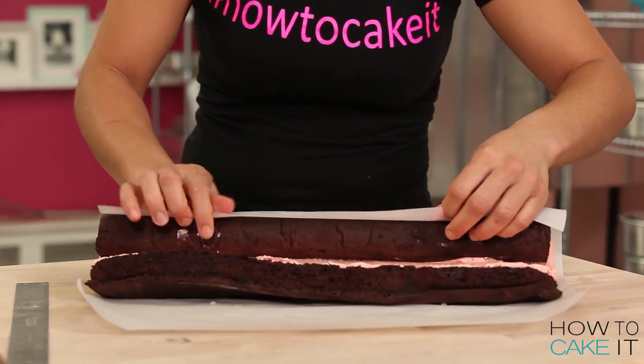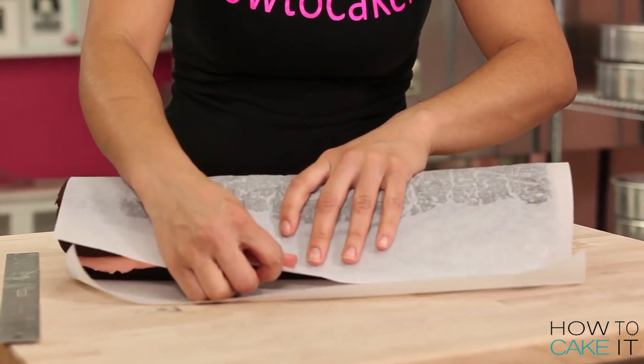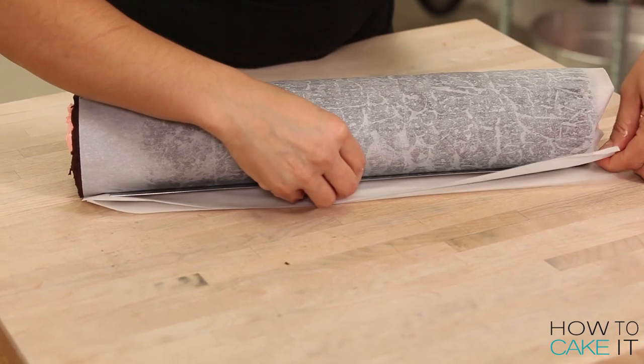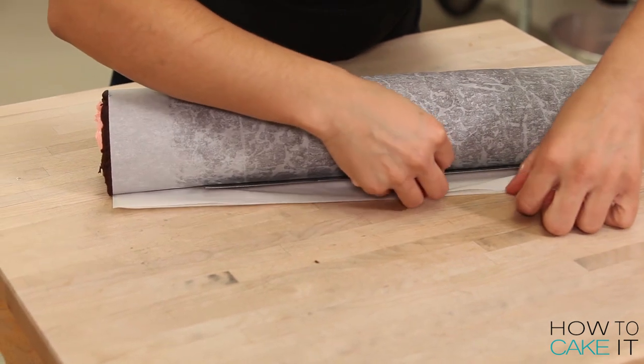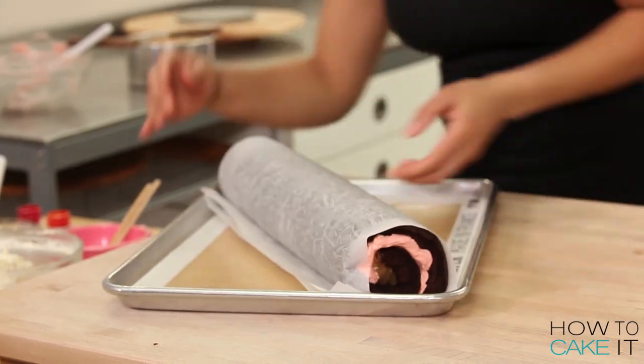Use the parchment paper to help you. Push down and push away from yourself so that the cake rolls up. Then you want to take the parchment paper at the end and just sort of tuck it into itself. Place it on a tray and put it in the fridge to chill for about 10-20 minutes.